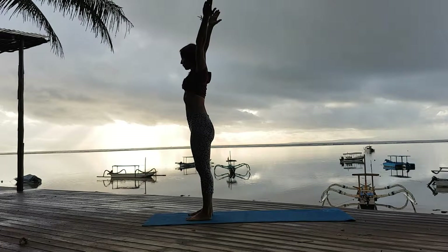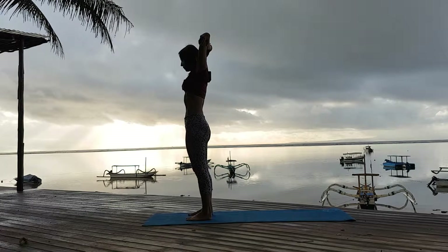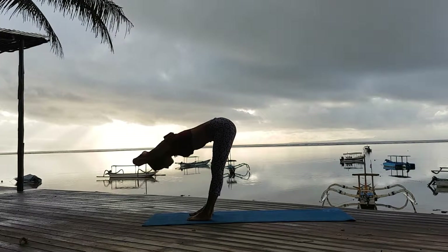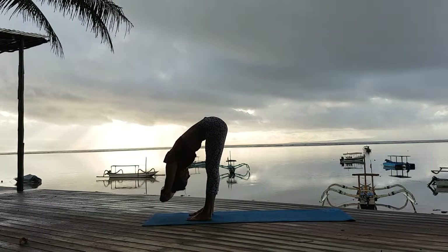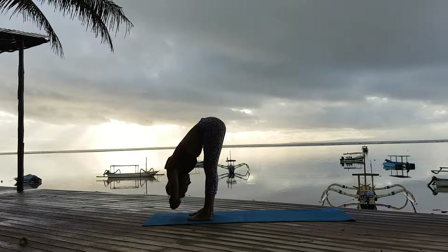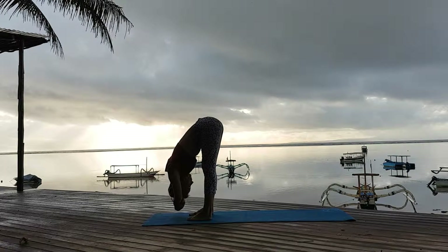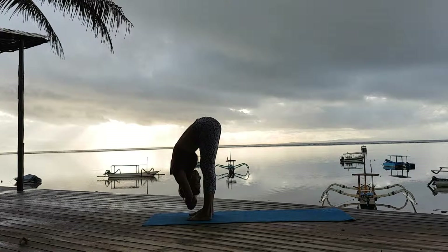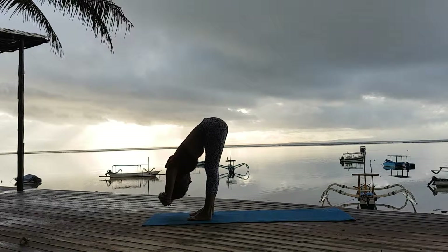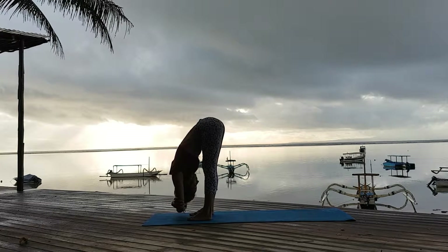I stand in Tadasana. Inhale, arms up — Urdhva Hastasana. I grab the opposite elbows and bring my arms behind my ears as I fall forward to straight legs on exhale. I stay down. Inhale and exhale. I release my neck. My head is reaching down. I press back with my knees, lift my kneecaps. You can change the grab of the different elbows and continue to fall forward.